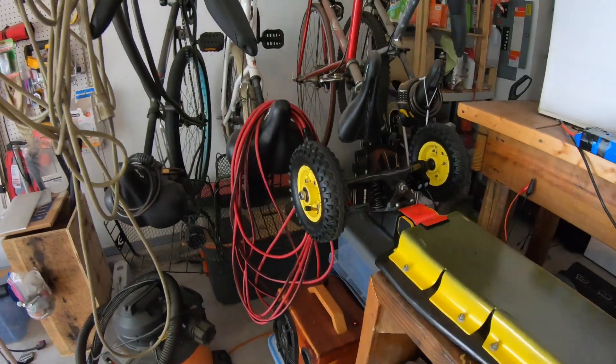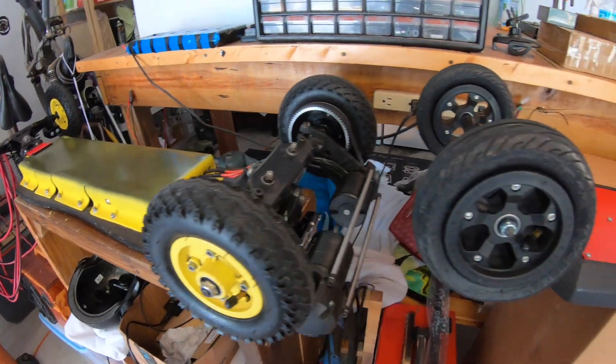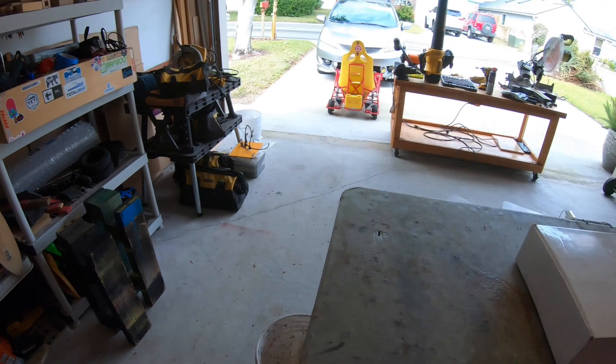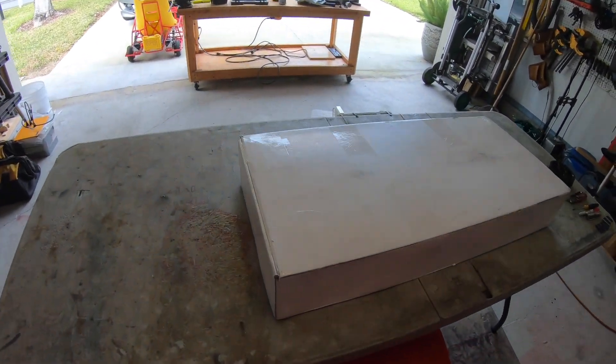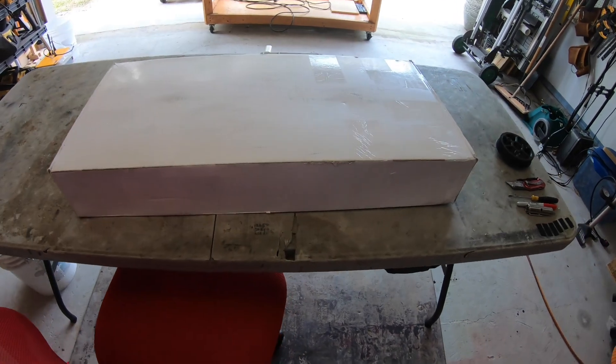What's up electric vehicle builders! If you're like me you like building and riding electric skateboards. My favorite are all-terrain boards. One thing with all-terrain boards though is they can get pretty expensive to build, and that's a turn-off for a lot of people. So today's video is on how to make a budget electric all-terrain board.